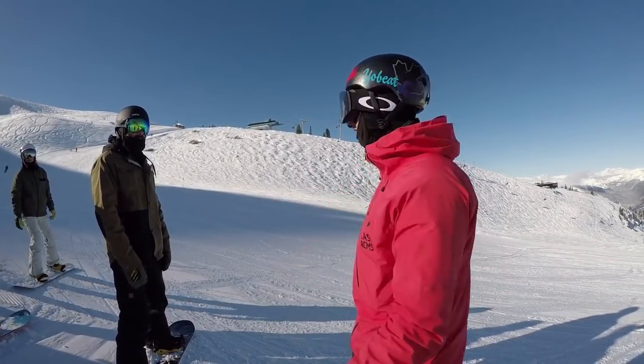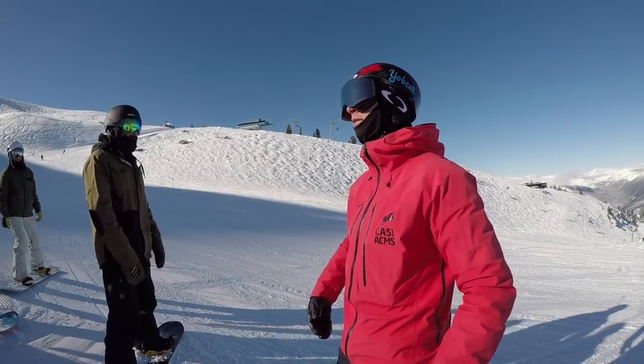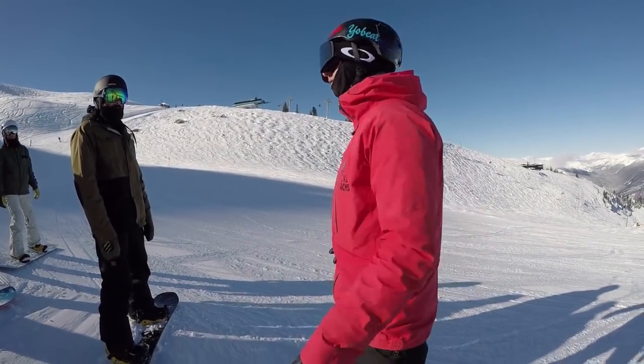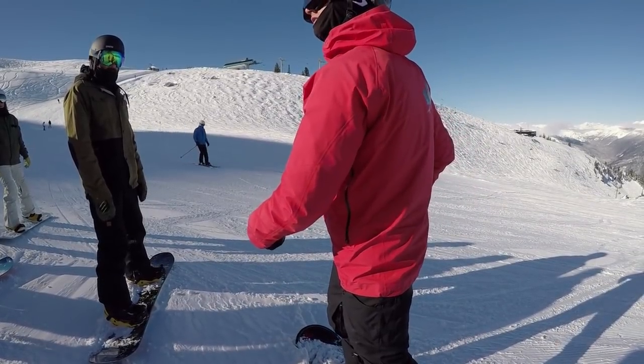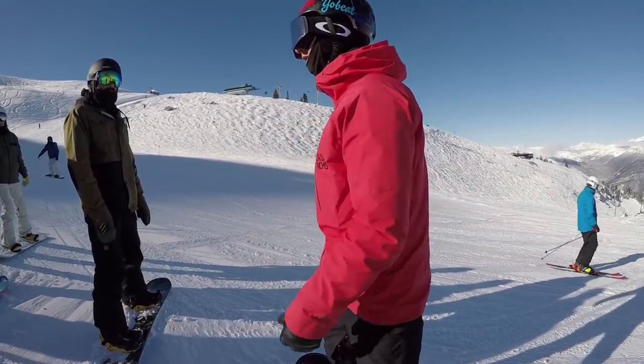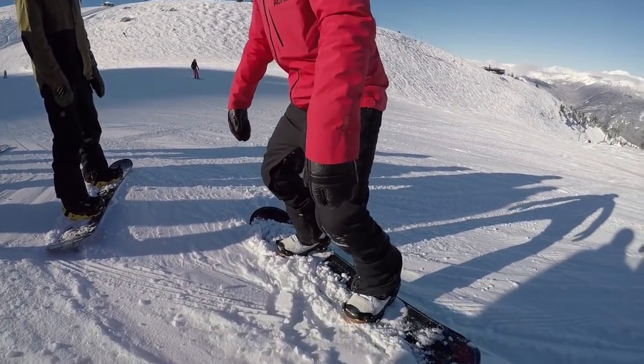Is this centered, or is this centered? Generally speaking, we're aligned to the snowboard. That twisted position — your joints aren't working effectively. You're kind of putting yourself in a compromised spot.